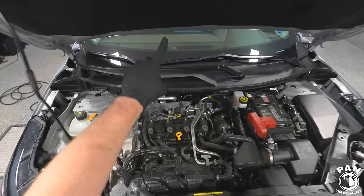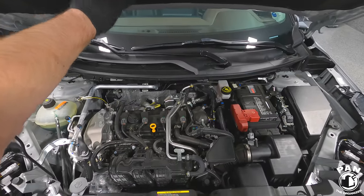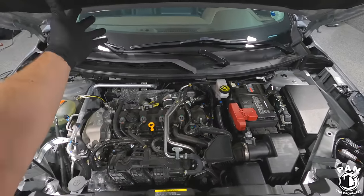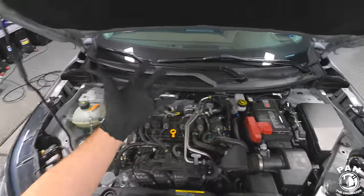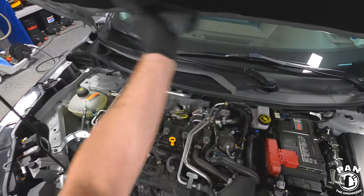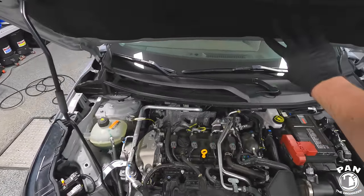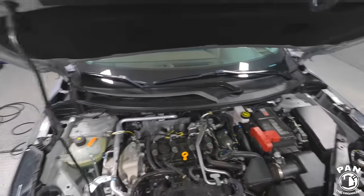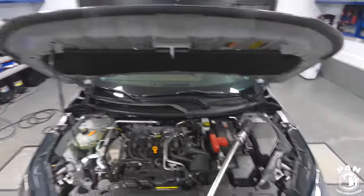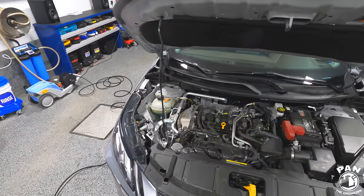Under the hood you can have shields — sometimes for heat rejection, other times for noise insulation. I wouldn't spray these directly. Just put a bit of APC on a microfiber towel and gently wipe them off. Try to leave these parts alone as you don't want to crack them or have too much liquid cause them to sag. So we'll work around those with the pressure washer and just knock off any loose dirt and debris.